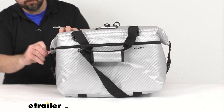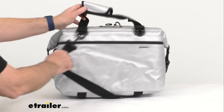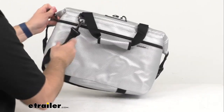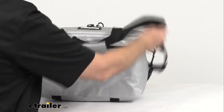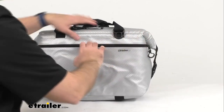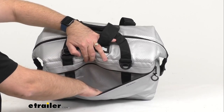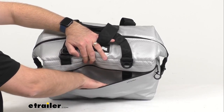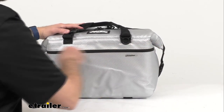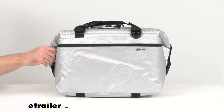This also features a front or side pocket. This pocket is going to be great for putting in paper plates, flatware, or napkins — things that you want to have for easy access while you're enjoying your cold beverages or food outdoors. It also has a nice rugged zipper on it as well.